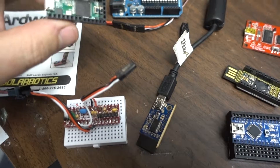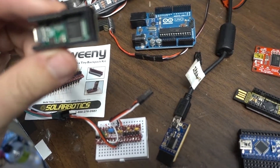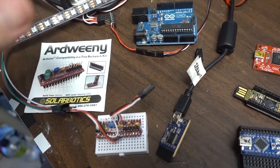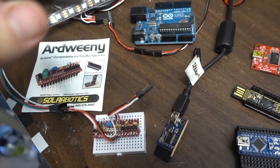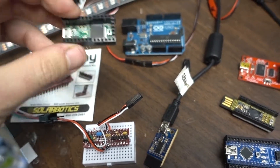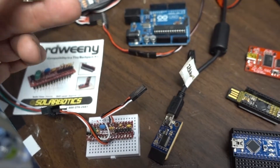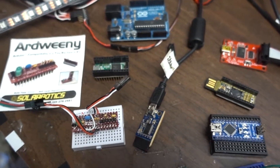Just for comparison, here we have a 32-bit AVR chip. I forget what this one is called — the name escapes me — but it's a Teensy, Teensy version 3.1. That's actually a very nice chip: much more power, better IO, and it's probably the most capable chip on here.